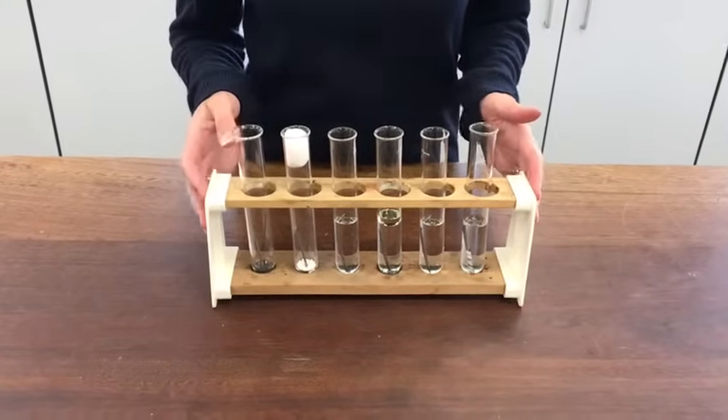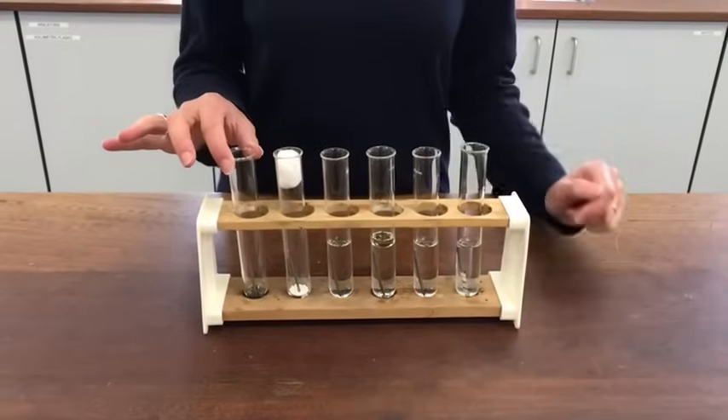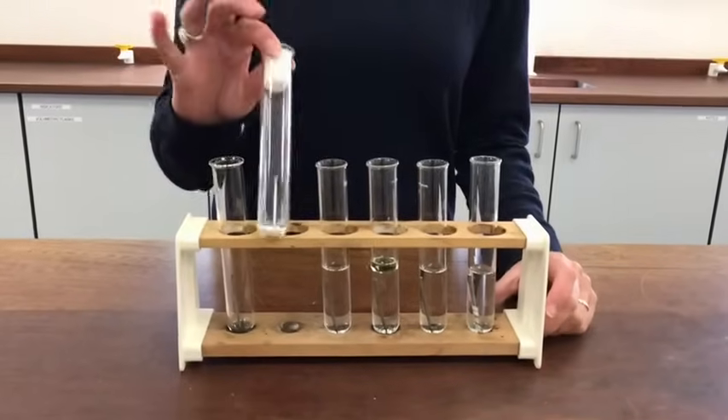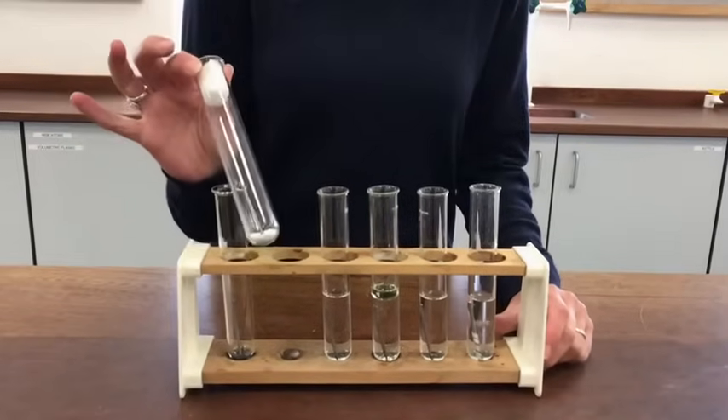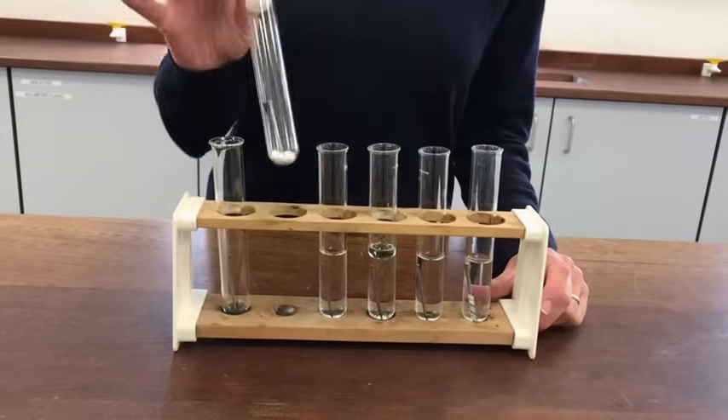This is the experiment that's been set up exactly the same as on your worksheet. So this one is tube A, which just has the nail in it. This is tube B, which has a nail and some calcium chloride in there. Calcium chloride is a drying agent, so it should absorb any moisture out of the atmosphere that's in there around the nail.